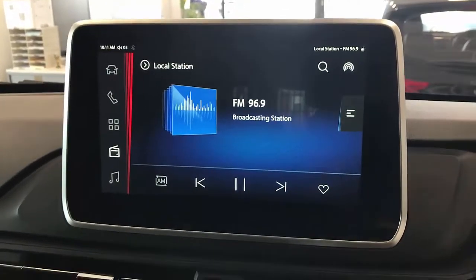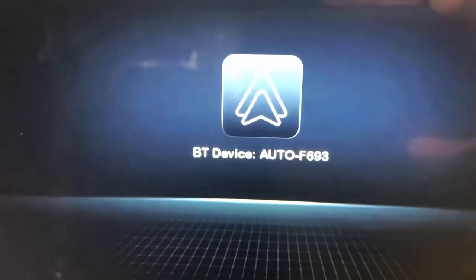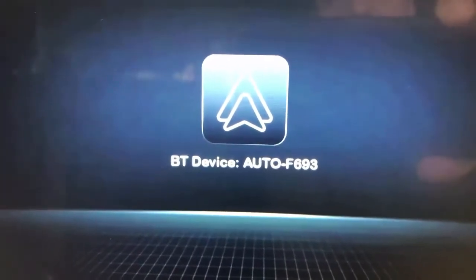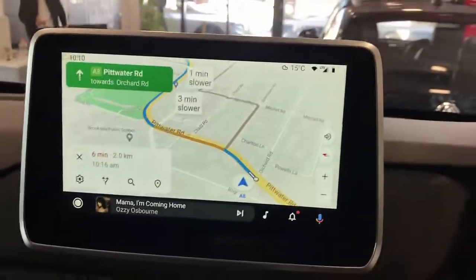You will see a new screen showing you to connect to a Bluetooth adapter. Just go to Bluetooth on your phone and select this adapter, which is the CPAA, and then it's going to auto connect immediately into wireless Android Auto and start using your mobile phone information.